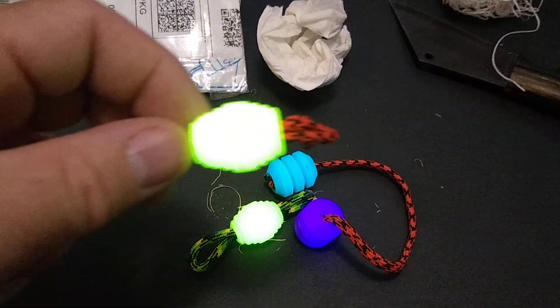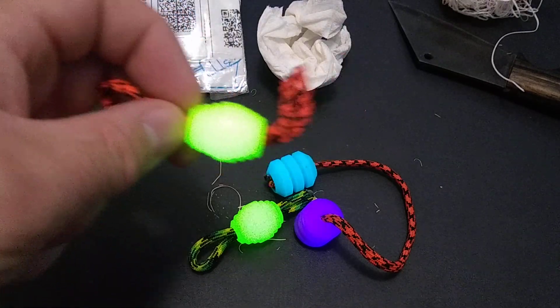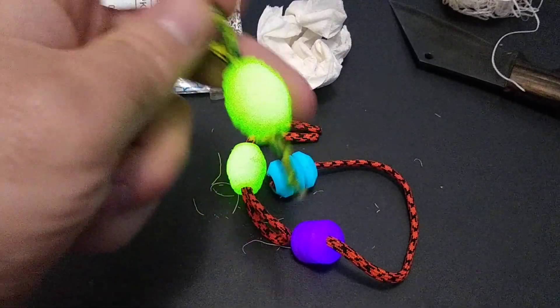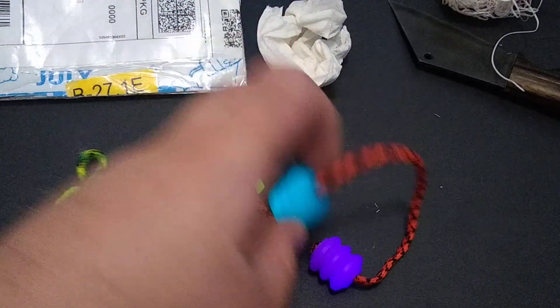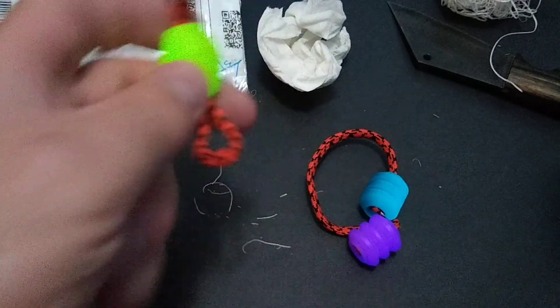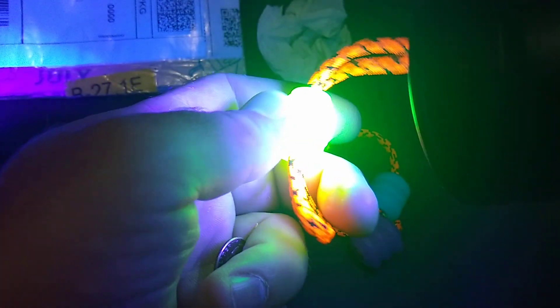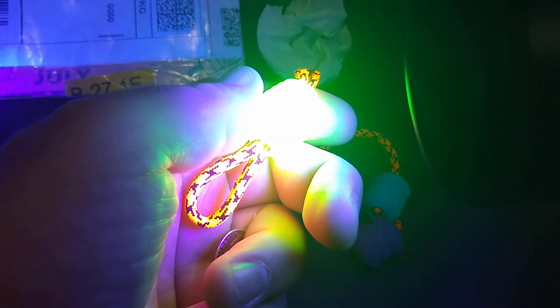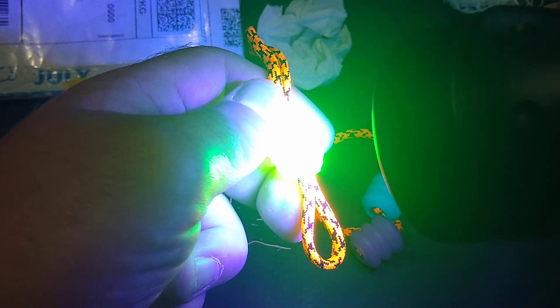Wow, look at those things glow! The lights are even on still in the bedroom — holy, that is awesome. See, those things are glowing too. Really nice little addition to my flashlights. As you all know, I have an addiction to those.